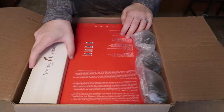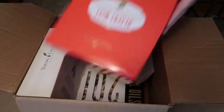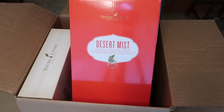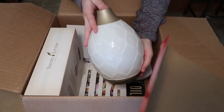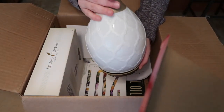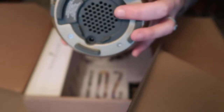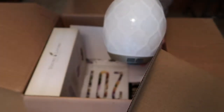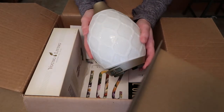Under some bubble wrap is the Dew Drop diffuser. It comes in two parts and it's so pretty — it has the on button, candlelight mode, and different light settings, plus a vent to cool it off. It has this beautiful lattice design, just gorgeous. I cannot wait to use this one.